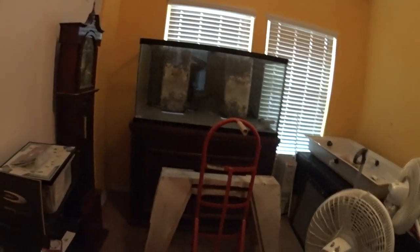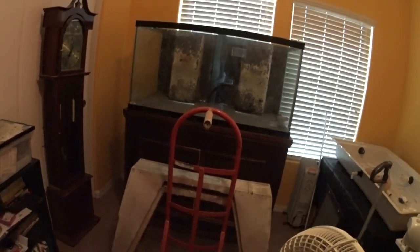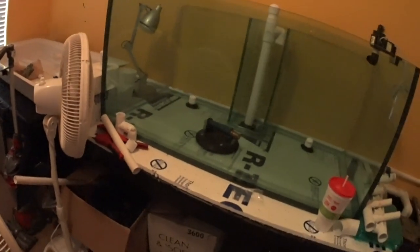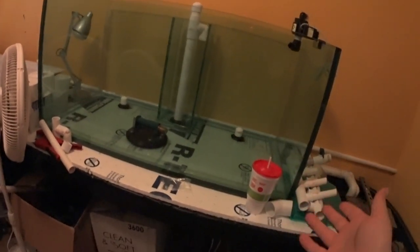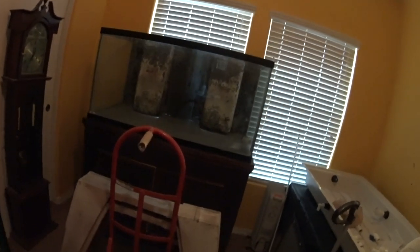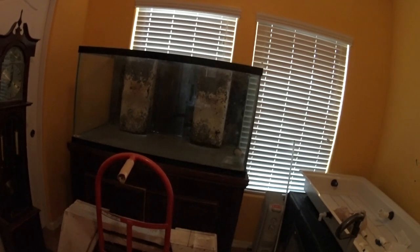If you missed what I was saying in one of my other videos - this is obviously going to be the display tank slash grow-out tank, and then the frag tank. I've got the Rubbermaid sump over here. This is going to be an enormous shell refugium. That's what I'm going to be doing with this 120.